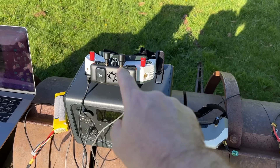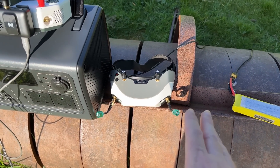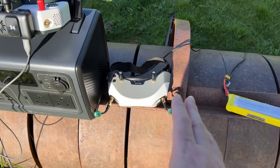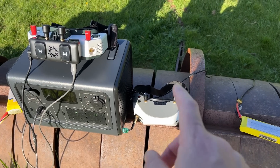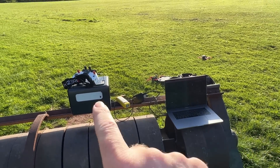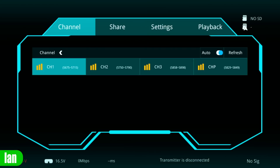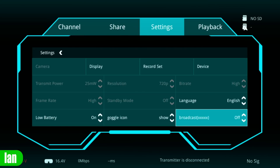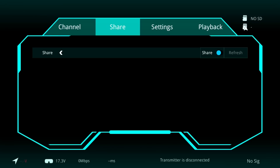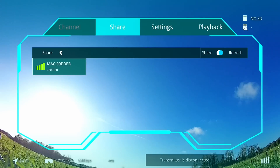Antenna-wise, we're going to fly the VRX with the standard antennas, and I'm flying the main goggles with a set of omnis rather than patches, simply because I don't want to give them too much of an advantage. I've got the goggles on the power station and I'm going to be flying out from there. The way this works is simply: on the main goggle we turn on broadcasting, then on the spectator goggle we go into the share menu, enable share, wait for it to show, click on the box, and then they connect.